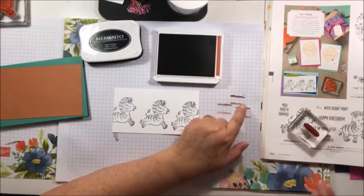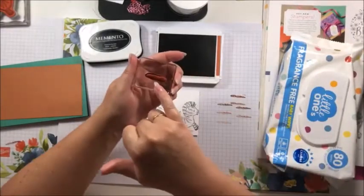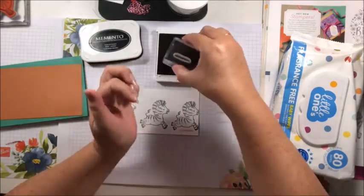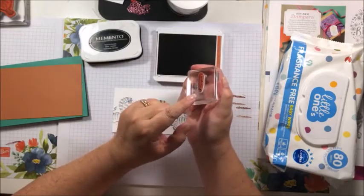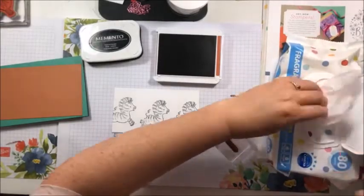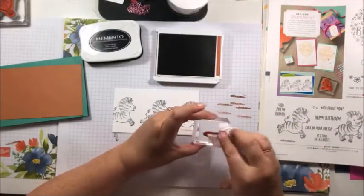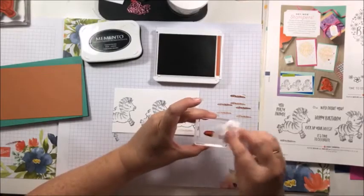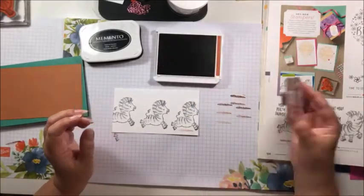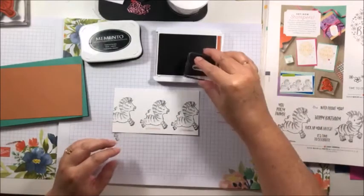I've got a halo on my stamp — I have excess ink around the edge. It means I've pressed too hard into the ink pad or rolled my stamp and got ink where it shouldn't be. If I stamp on my project I'm going to end up with that on my card, and I don't want that. It's called a halo and it's what we want to avoid at all costs. So I'm going to clean that off and try again. You need to tap lightly — I probably went too hard. So I'll ink up, stamp off once, stamp off twice, and then third time under my little zany zebra.